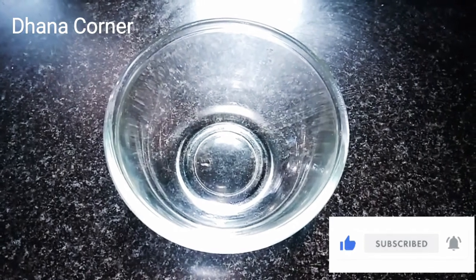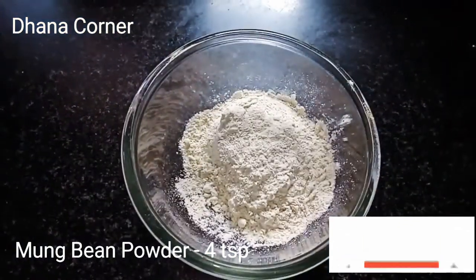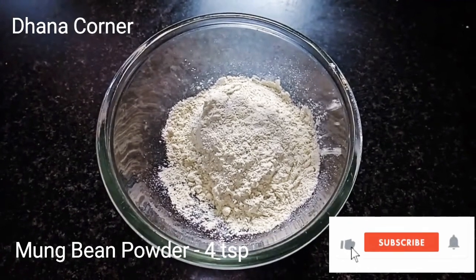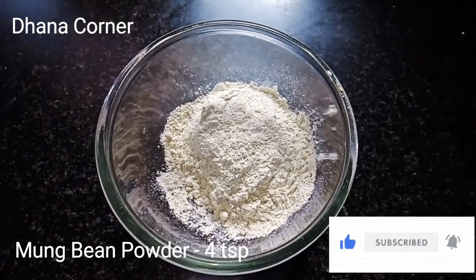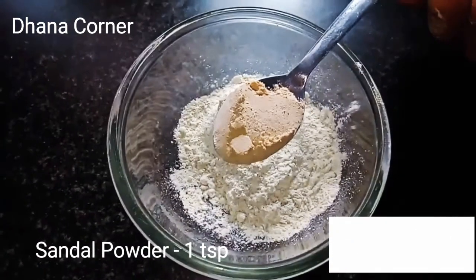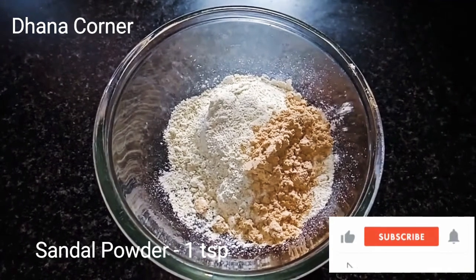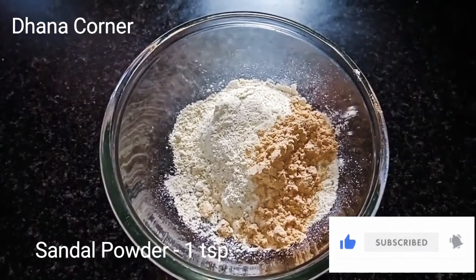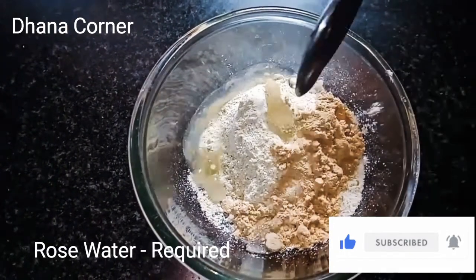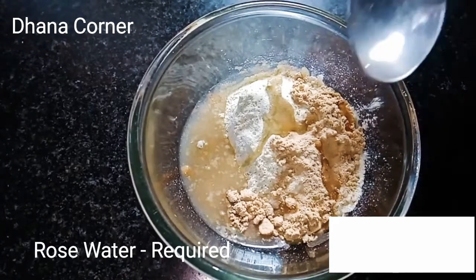First, we have a bowl. Add 4 spoons of syrup, 1 spoon, and 1 spoon.